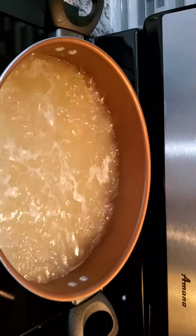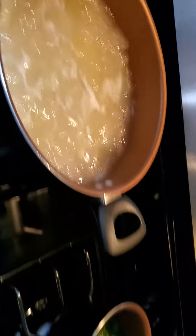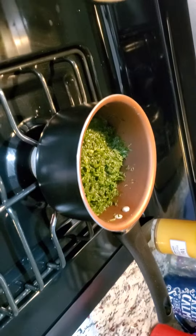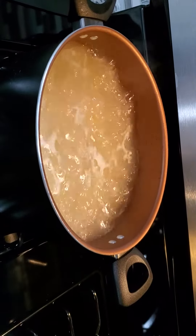The spaghetti is about ready, so we're gonna take it out and plate it up. We got our spinach, and I also heated up some of the Hawaiian King rolls that I brought earlier today.